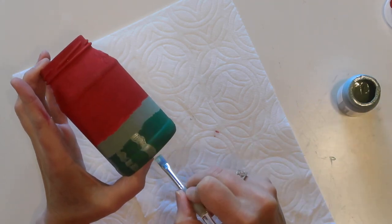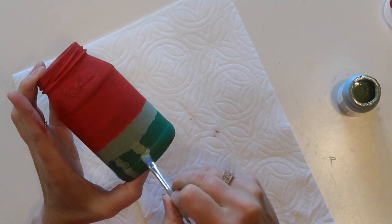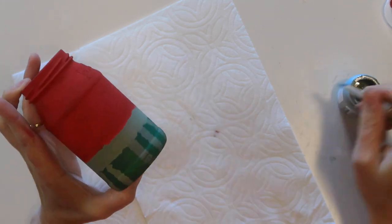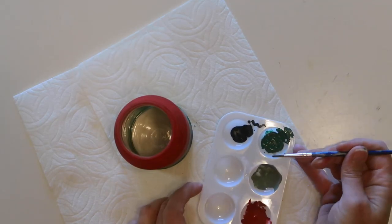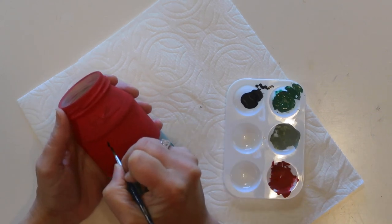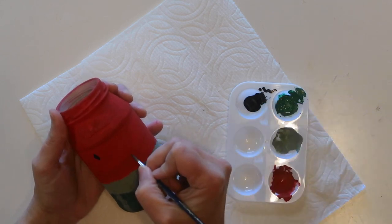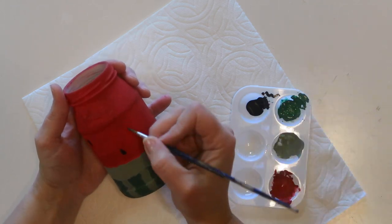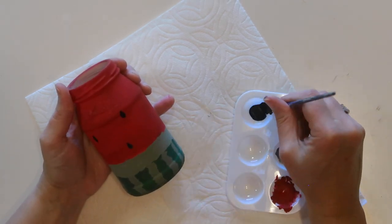I did two coats of paint on the red, the sage green, and the darker green, but I'm doing a light single coat on the stripes because I want the dark green to show through a little bit. To paint the seeds I'm using some black acrylic paint and a really small paintbrush. You could use a Sharpie marker again for this — I just felt like painting them so that's what I did.